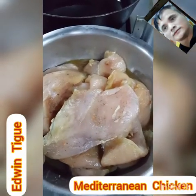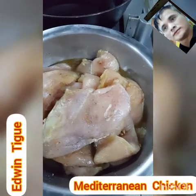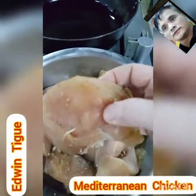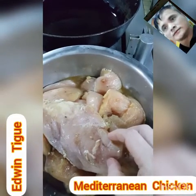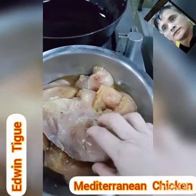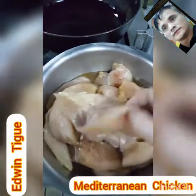Today we will make Mediterranean chicken. We need the skin-off chicken breast. This one is already marinated overnight. We need to fry this one first, then put it in the oven.